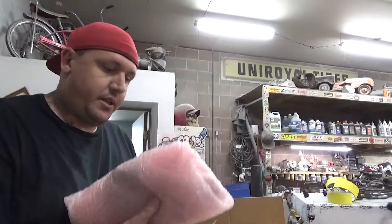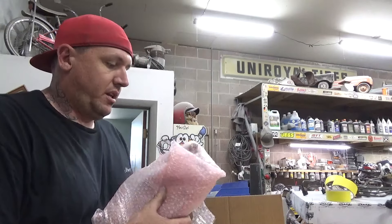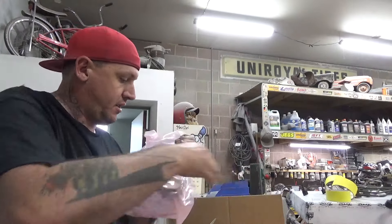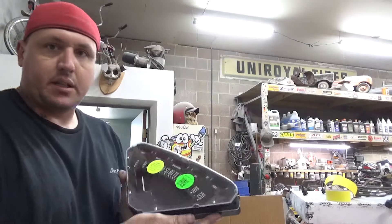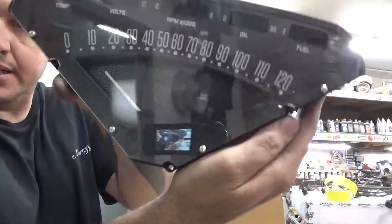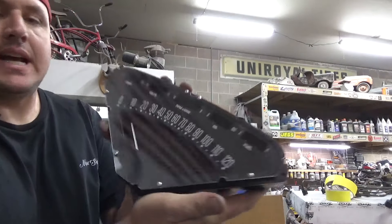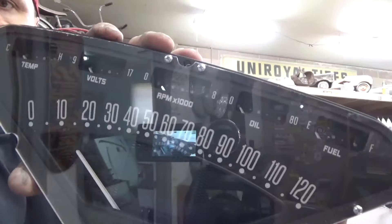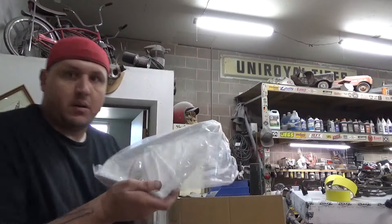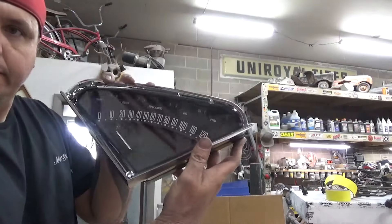Okay, we got our Dakota Digital here. We're going to get the wiring hooked up to the back of this so we can get it installed in the truck. It's the stock style — there's a little message center in the center of it. It even has a tach up there at the top, which is kind of cool. Little tiny guy. It's pretty sweet, though. Got a new bezel. Beautiful.